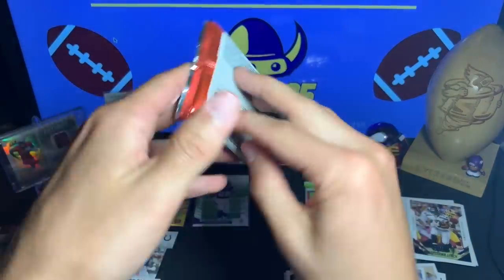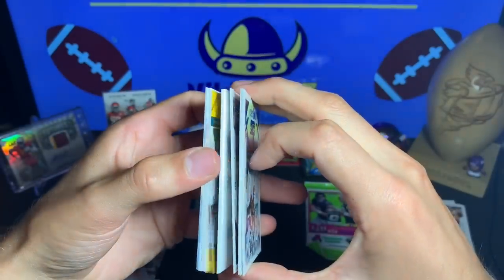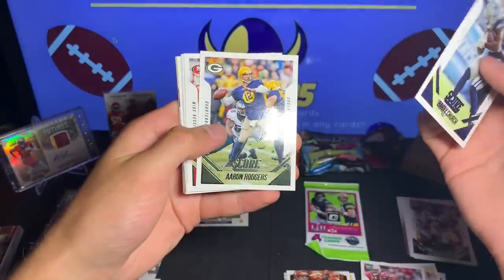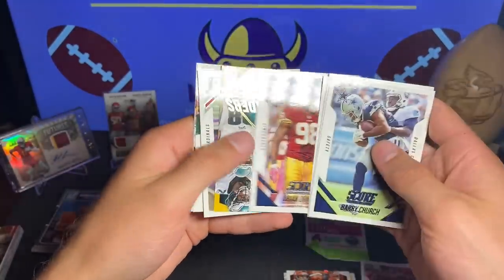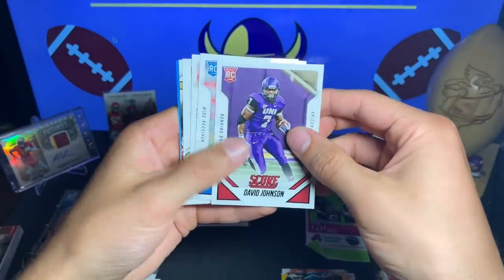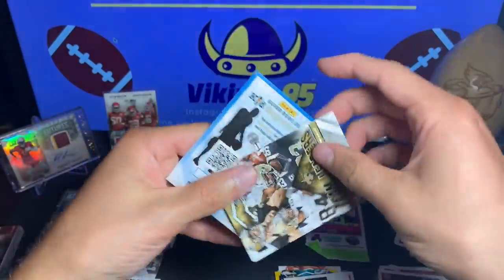All right, the last pack of Score 2015 — this one does feel thick. Does it have a filler or does it have a hit? Sadly it is just a filler. Barry Church, Aaron Rodgers, Bruce Ellington, Antoine Bethea, Jacoby Jones, Brian Orakpo, we have a gold Team Leaders of the Eagles. David Johnson rookie card — there's another good rookie right there, 2015 was a pretty good year for rookies. Devin Funchess and Amari Cooper — another solid rookie card round. Franchise Aaron Rodgers and a Team Leaders of the Saints.